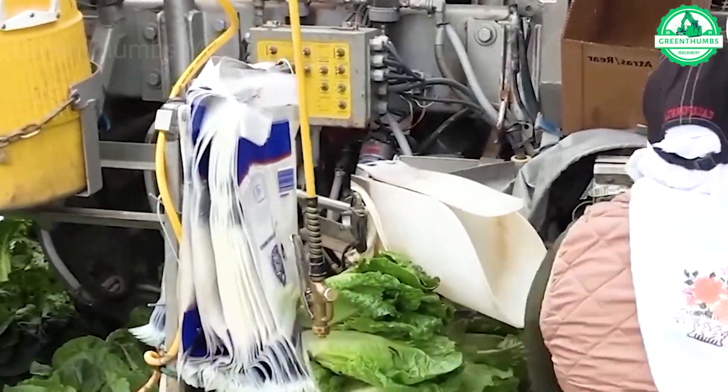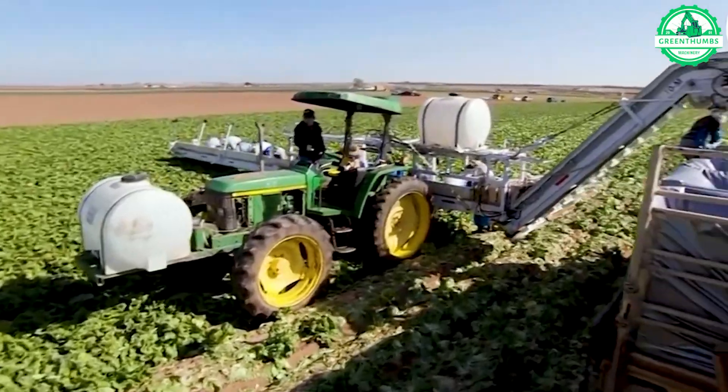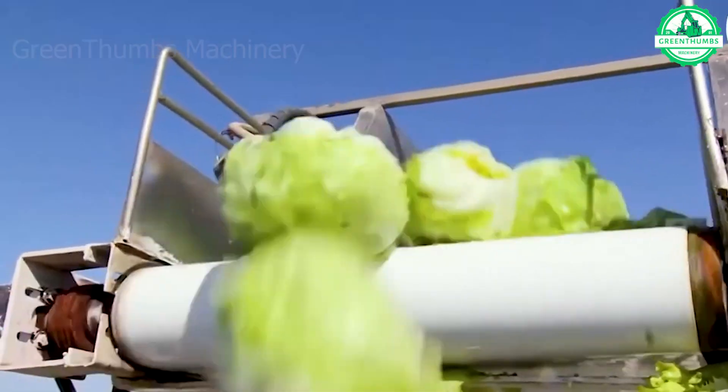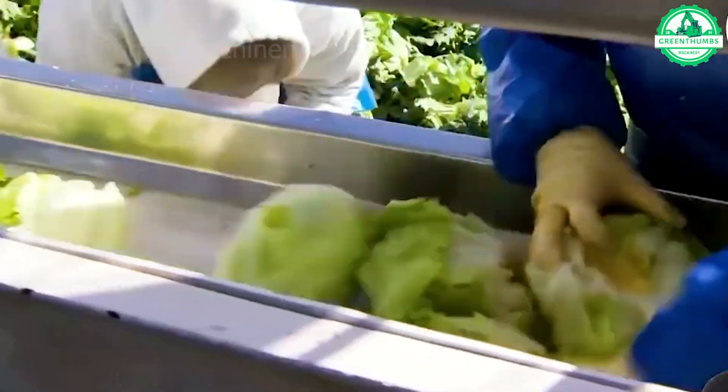The harvesting machine has a minimalist but sturdy structure, equipped with specialized cutting blades placed at the optimal height. It cleanly cuts off lettuce shoots from the base without causing unnecessary damage.